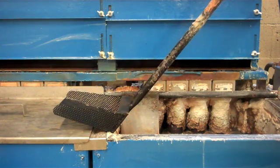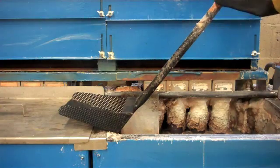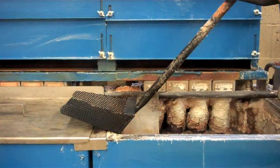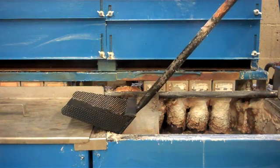The tool we're going to be using today is a perforated shovel type of design with a steel rod for a handle. It's important to have a steel rod for a handle because anything tubular could cause an eruption when the shovel is inserted into the bath.